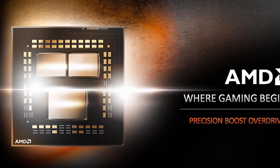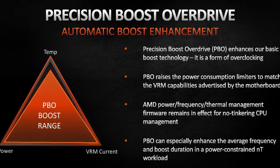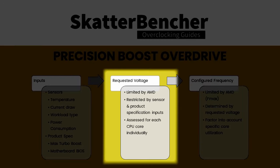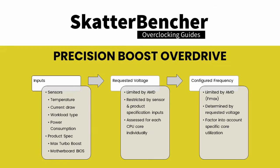I thought this was the end of the journey, but then I had an idea — what if we can big-brain Precision Boost Overdrive? AMD has shared information on how this technology works. The PBO algorithm takes into account inputs from various sources and determines the available voltage headroom and frequency to maximize system performance. The key takeaway is that CPU frequency is limited by its pre-programmed FMAX, regardless of how good your cooling is.